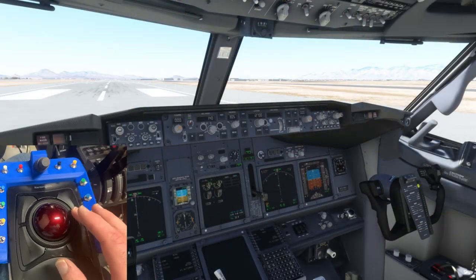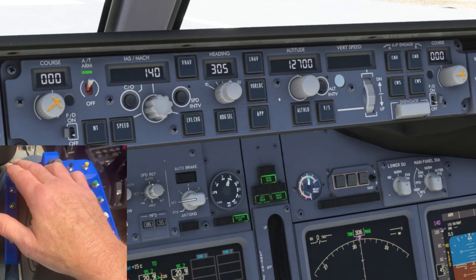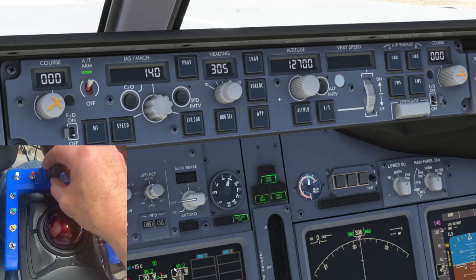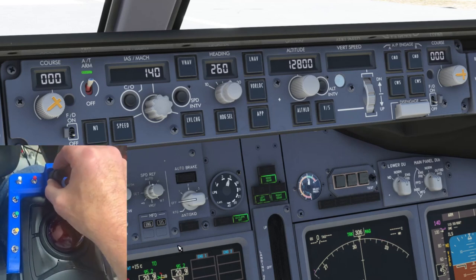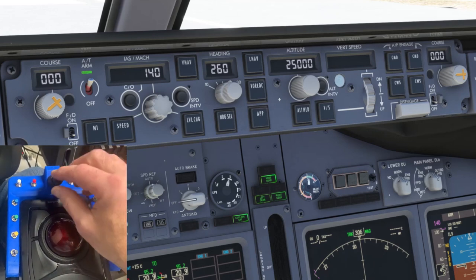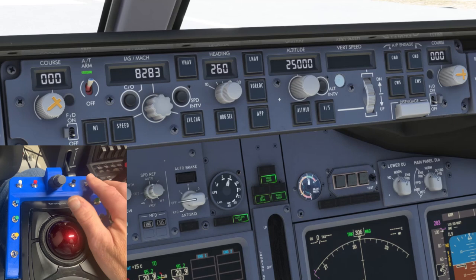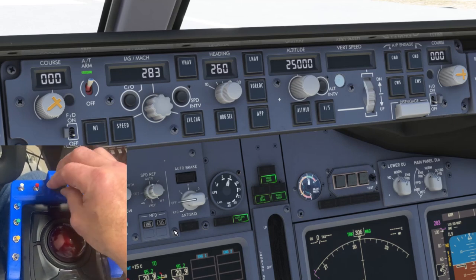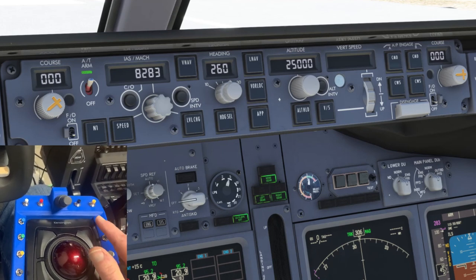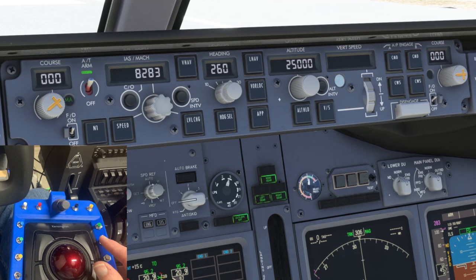Let's see this in operation on the new PMDG 737-700. Selecting heading — and altitude — and airspeed — and vertical speed. Autopilot toggle — you can see Command A illuminating. Autopilot toggle. Flight director toggle.